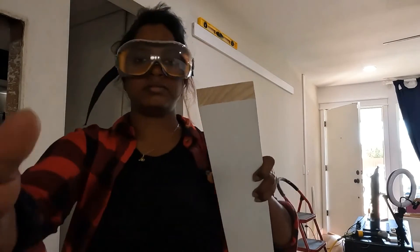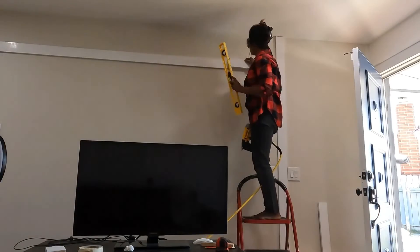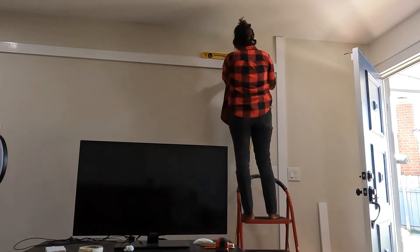A third pro tip: if you're going for a joint, go for the bevel cut because that will help in hiding the seams much better than a straight cut.